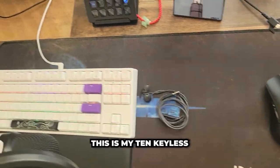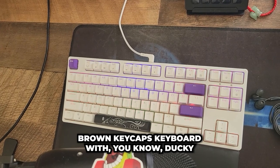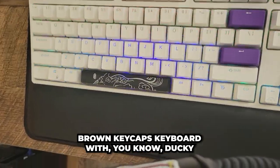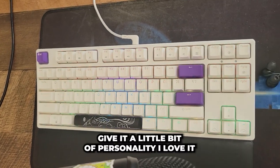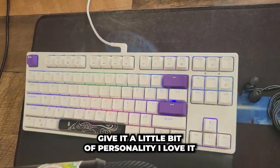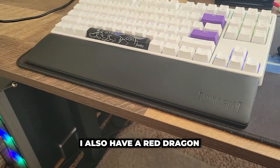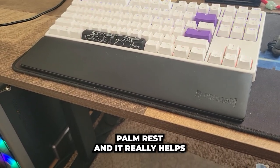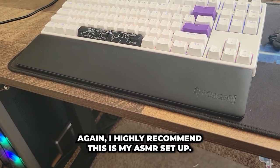This is my 10-keyless keyboard with brown keycaps and Ducky Momo keycaps to give it a little bit of personality. I love it. It is both wired and wireless. I also have a Red Dragon palm rest and it really helps with wrist pain. Again, highly recommend.